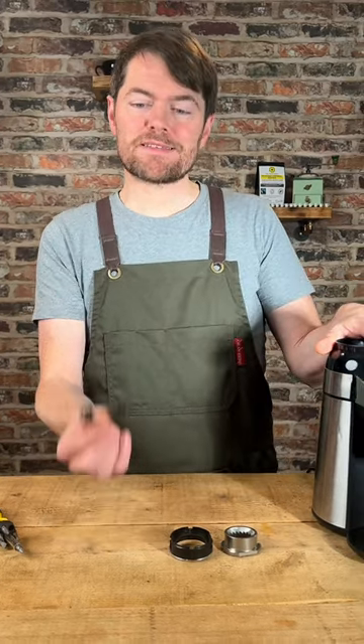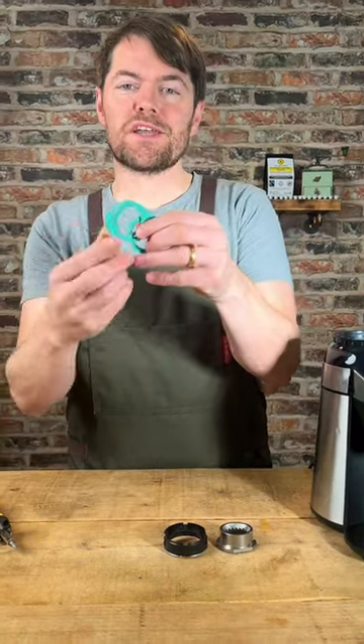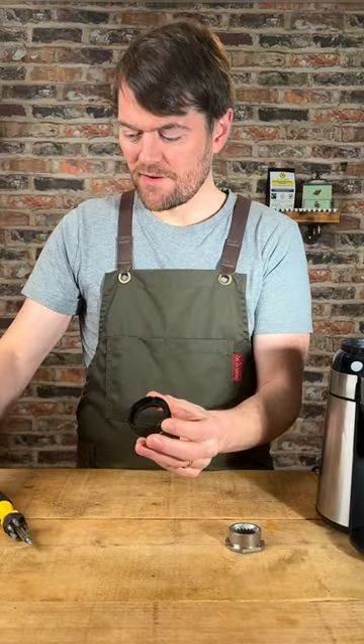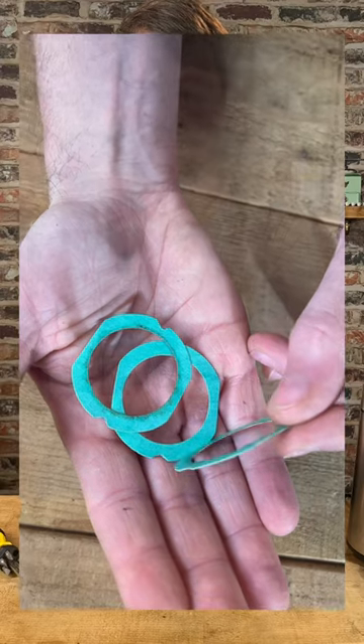If you bought your grinder from Gaggia Direct in the UK you will get three shims with it. If you haven't, draw around this piece to create a shape like that and cut it out of thin plastic, card, or thick paper.